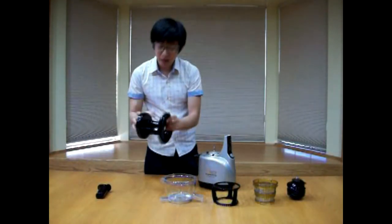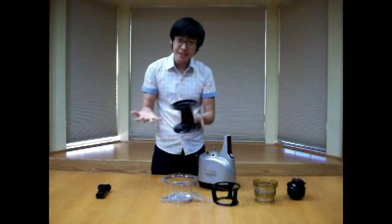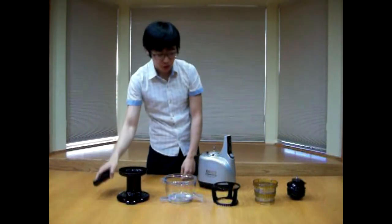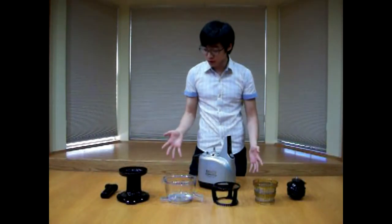Then we have the lid here that actually comes apart from the hopper for easy cleaning and putting it away, and then we have the pusher. So there are seven parts including the base and that's all you need for a vertical juicer.